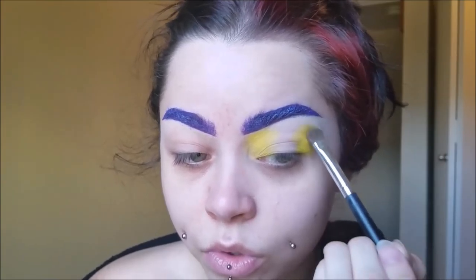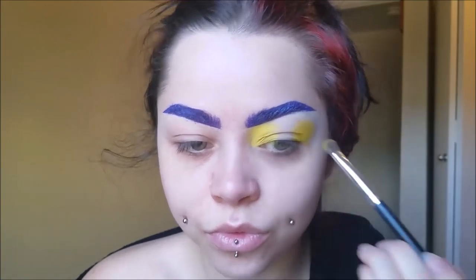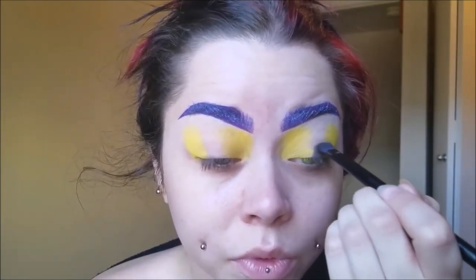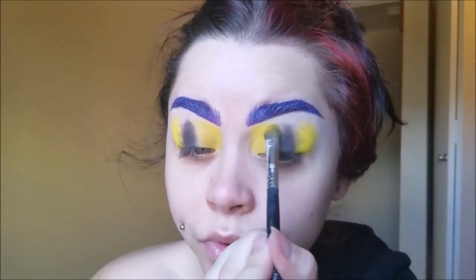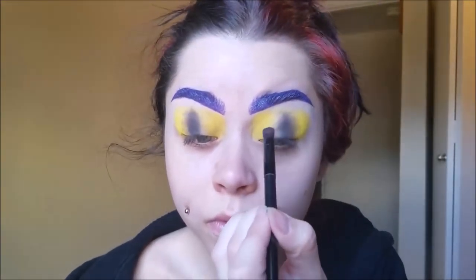I'm going for more of the traditional Cheshire cat than the Tim Burton one. Let me know if you guys would like to see a Tim Burton Cheshire cat. I'm taking black and just making it look like the slit that a cat has in their eyes, taking it up the center and blending it out. Then I'm taking some more yellow to fill in that space, and then a little bit of an orangish color to blend the black to the yellow.